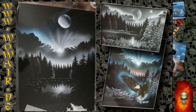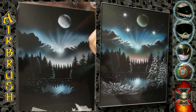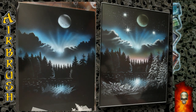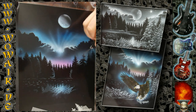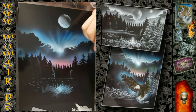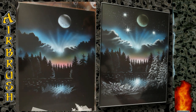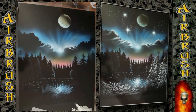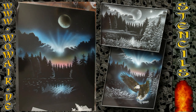Now you can add some color. I'm using a light blue, cyan blue, and I use magenta and a light brown. And I'm using a black for the moon.